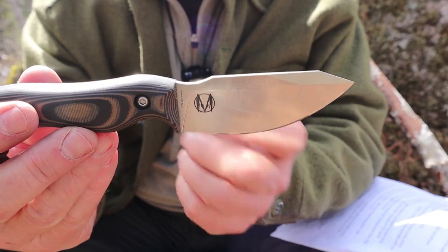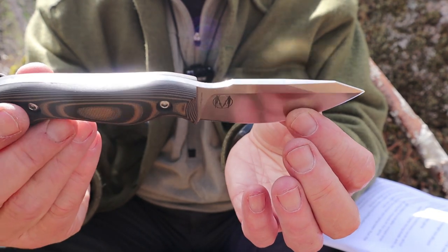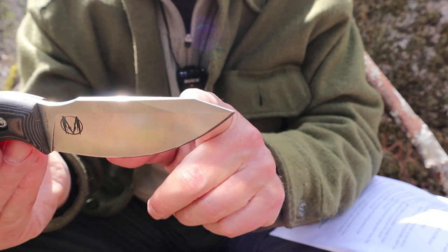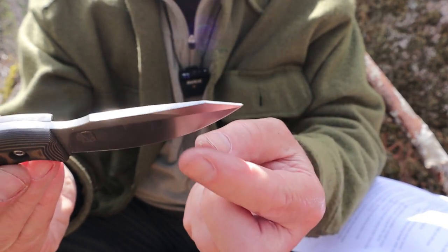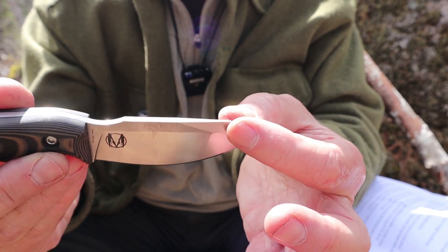Let's go through each of the features — on the blade, then on the handle, and how they work in conjunction. Starting with the obvious: the reverse tanto at the tip. It's not a clip point per se, though you could classify it that way. It looks like it has an unsharpened swedge right at the forward portion of the blade, but Zeke refers to this as a reverse tanto.